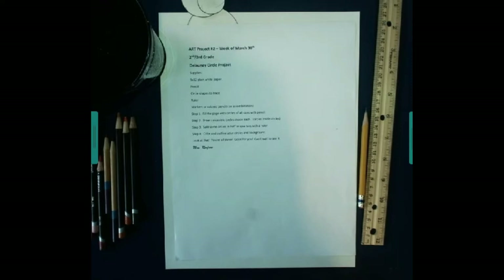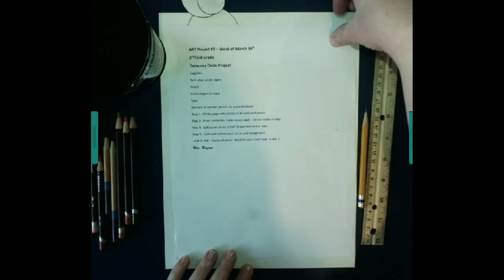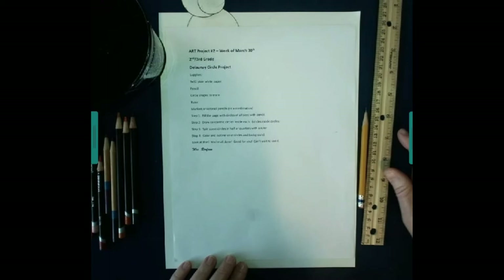Good morning, 2nd and 3rd graders. We are going to do our second project, the Delaunay Circle Project. Make sure that you have your instruction page and all of the supplies that are listed on there.